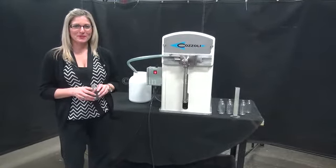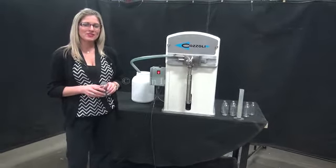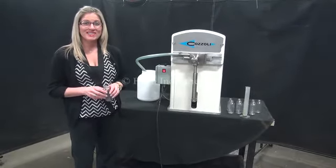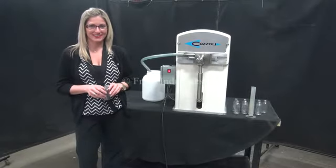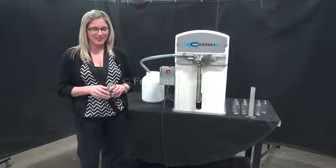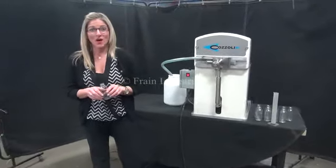Hi, I'm Katie with the Frame Group. Today we're cycling your Cazoli single head piston filler. We recommend you read the manual in its entirety before powering up the machine. The voltage is currently set to single phase 120 volts. Today we'll be filling this container with 30 milliliters of water.